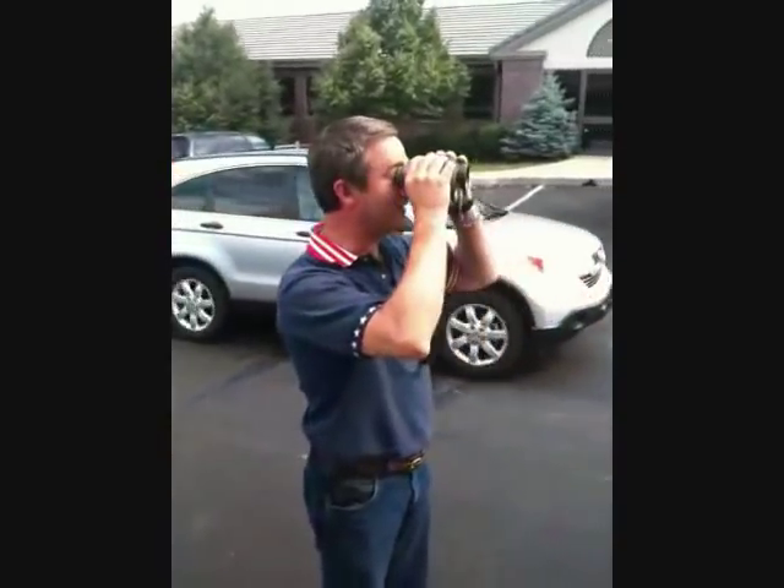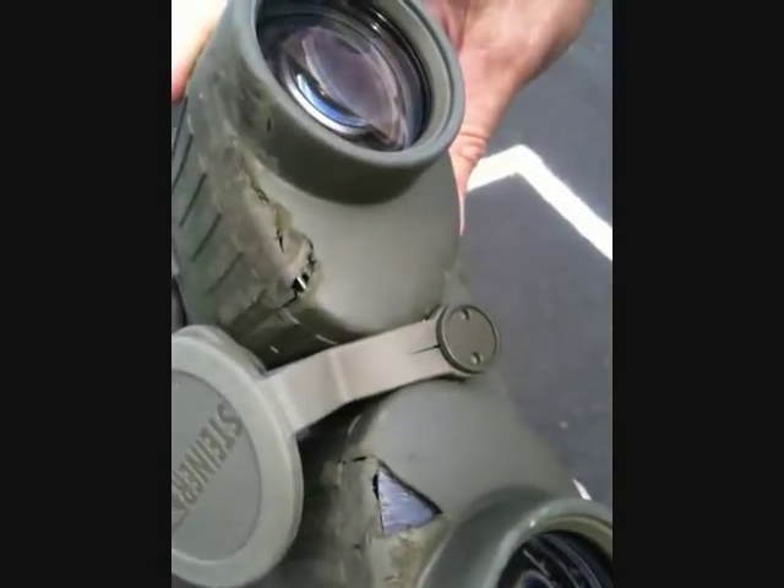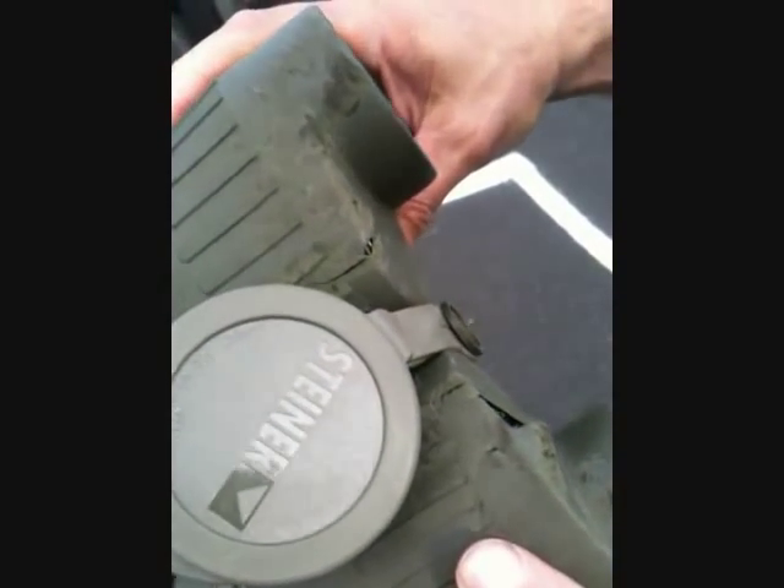Those are tough binoculars right there. I would say it did a bit to rip the rubber off of it.